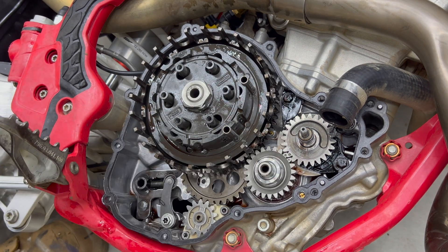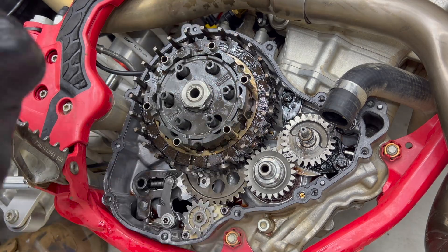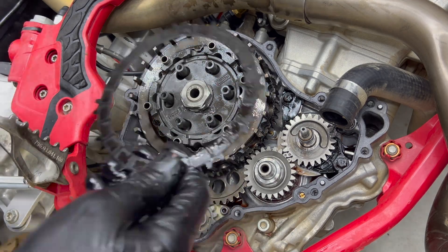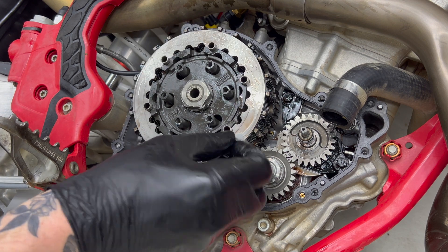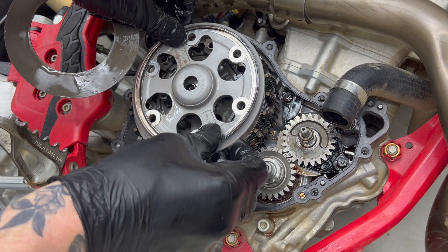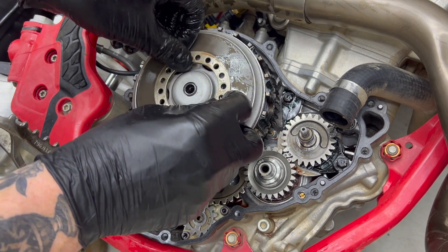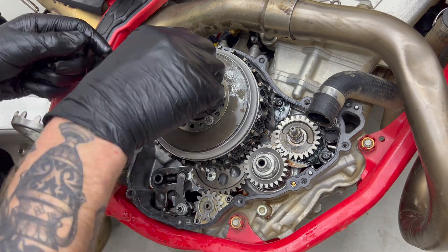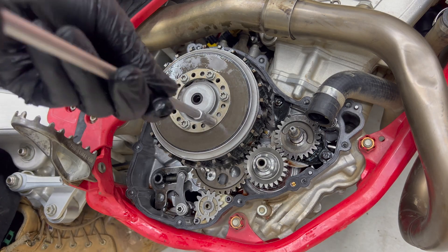Install the clutch drive sleeves, then reinstall the clutch plates starting with the 1mm thick steel disc, usually marked with an S, then alternating between fiber and steel plates, finishing with the other 1mm thick disc marked with an S facing up. Then reinstall your clutch pushrod followed by the pressure plate, pre-tension ring, bevel spring and clutch spring retainer. Install your bolts in the same numbered hole settings as when you pulled it apart, slowly tightening in a crisscross pattern until you reach 6 Nm.